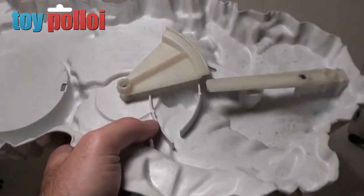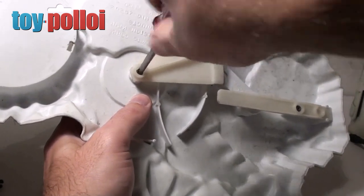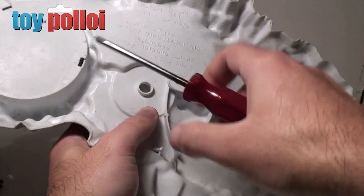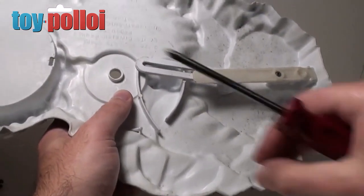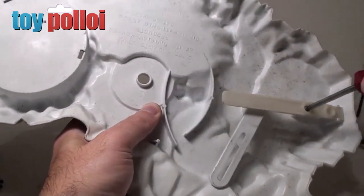Luckily with all of these Star Wars toys they're pretty easy to disassemble. This has just got two screws on the bottom so I can easily just unscrew this, take the bits apart and make it much easier to clean once it's in pieces than just trying to work around awkward bits of plastic.